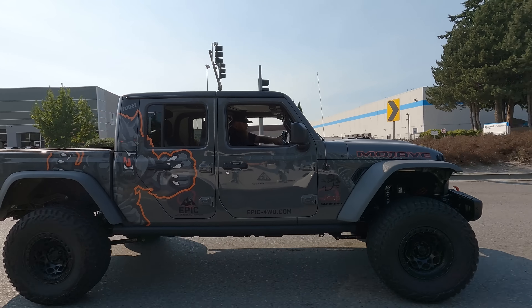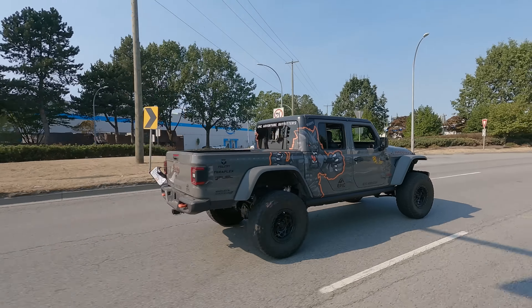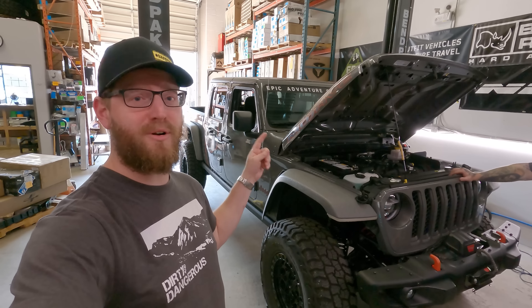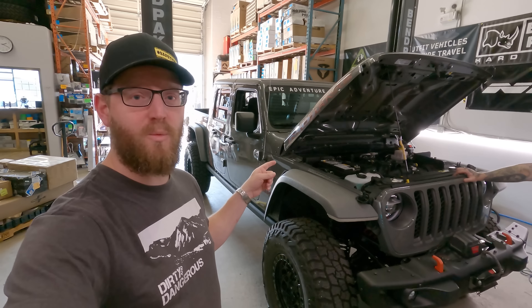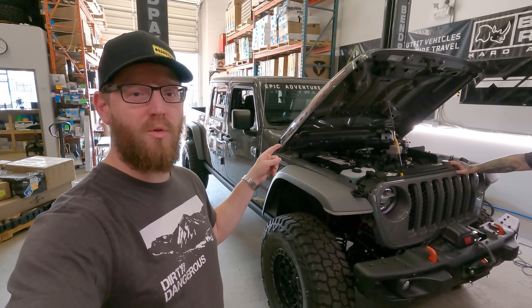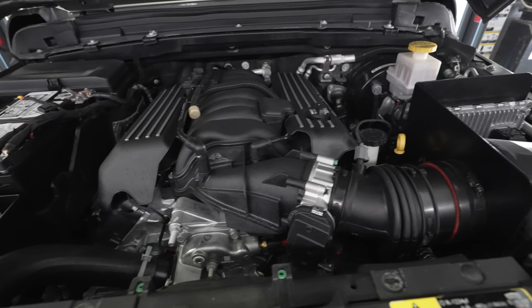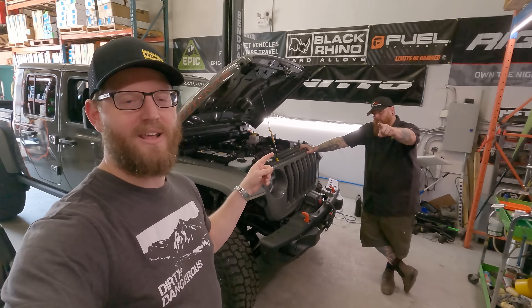This is Fluffy. If you haven't seen him before, you clearly haven't been on YouTube very much. We are here at Epic Adventure Outfitters. You may remember this from previous videos where we reviewed Fluffy 1.0. It is now no longer a supercharged V6, but we have a 392 that the Ginger just finished putting in it.